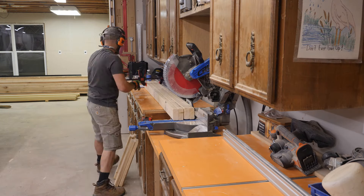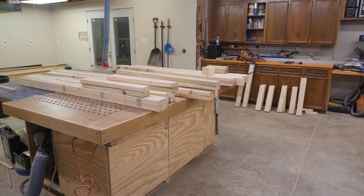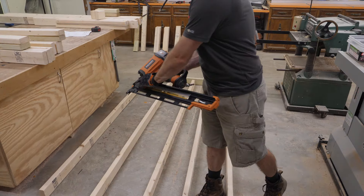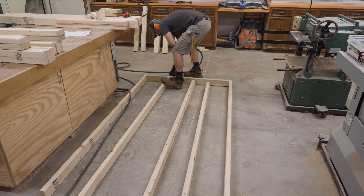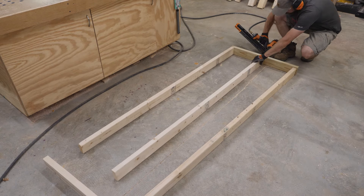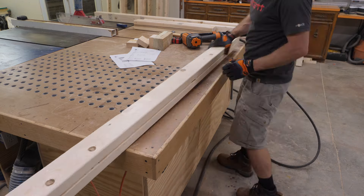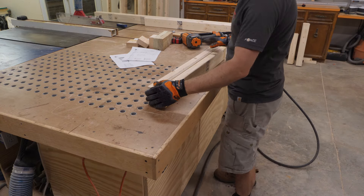To build the shed walls, I first cut all of my 2x4s per my plans. I then lay out the pieces as needed and use 3½-inch nails to assemble each wall. For the base plate on each wall, I use pressure treated lumber since they'll be sitting on a concrete slab. Before constructing the front wall, I pre-assembled the jack stud and king studs along with the door header.